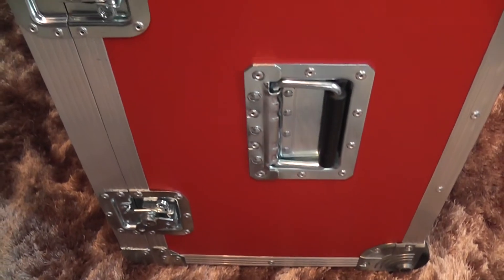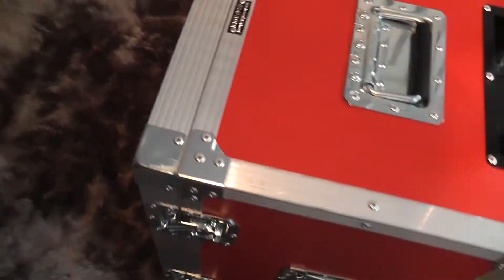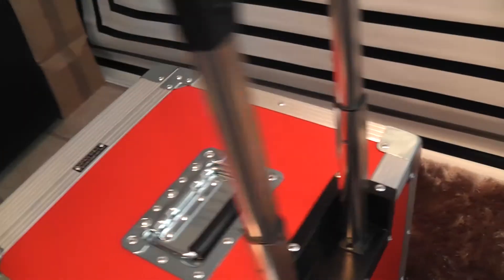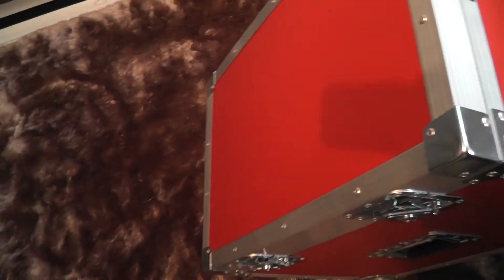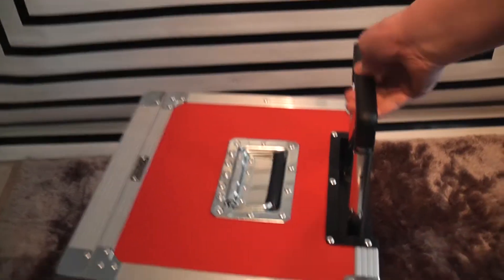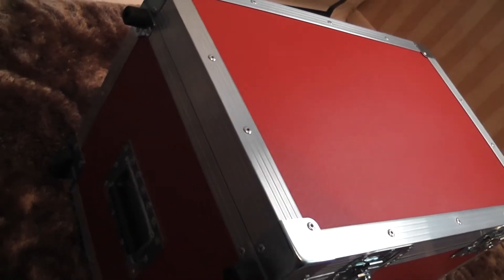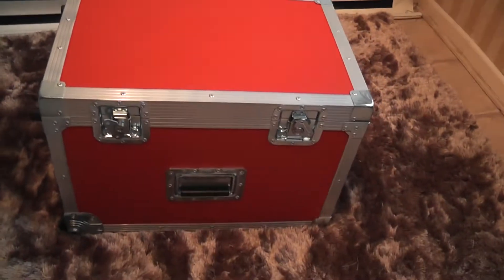It's got various handles on the sides. We're going to have a good look at it - it's got a T-bar. You can move it around because it's got wheels on two sides. You've got a handle on the side, a handle on this side for lifting, and you've got a handle on the front.